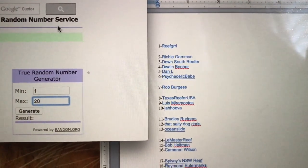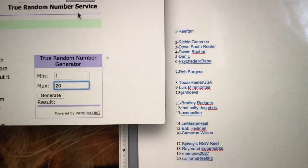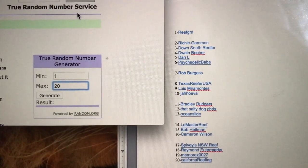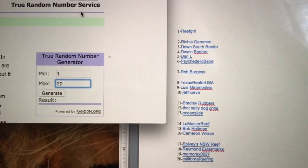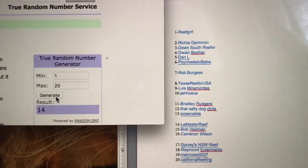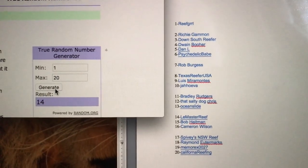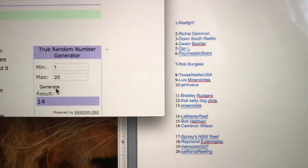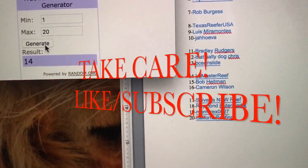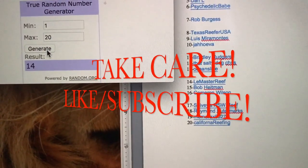I just want to say thank you again to all of you who subscribed. It's a lot of fun — I enjoy putting out these videos and I hope you guys enjoy watching them. I did a contest where 20 people submitted lyrics to a Guns N' Roses song, and the lucky winner is number 14 — Lee Master Reef. Congratulations! You have your choice between a Marine Depot or Bulk Reef Supply gift certificate. Happy New Year, thanks for watching!